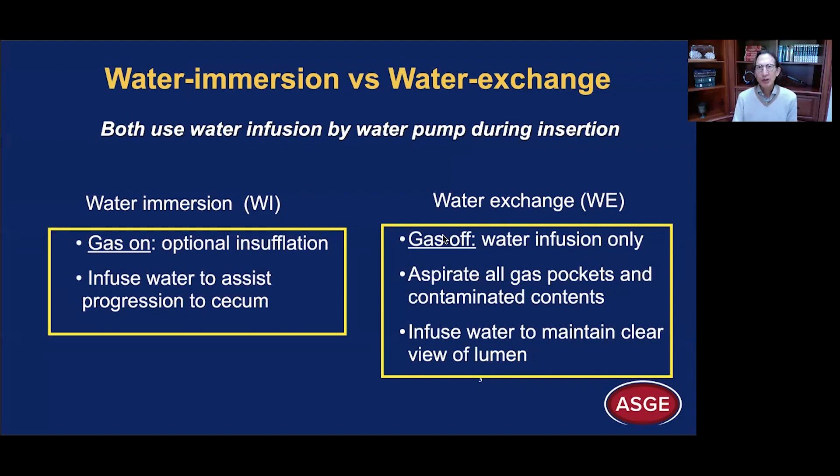Water exchange is different. Here we turn the gas off and we are only infusing water. We want to aspirate all gas pockets, get all the bubbles out, any residual pockets, and also aspirate any contaminated contents. We infuse water to maintain a clear view of the lumen. When I use water exchange, my foot is on the water pump pedal pretty much the entire time, and I'm constantly aspirating contents, keeping the lumen just distended enough so that I can see — doing a recycling of the old dirty water for the new clean water.